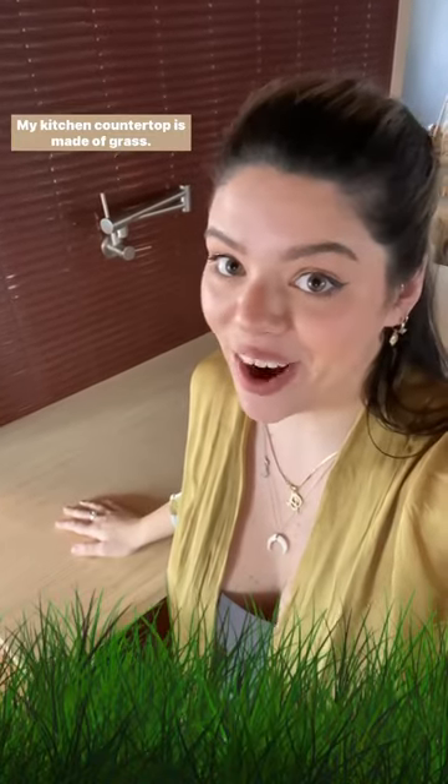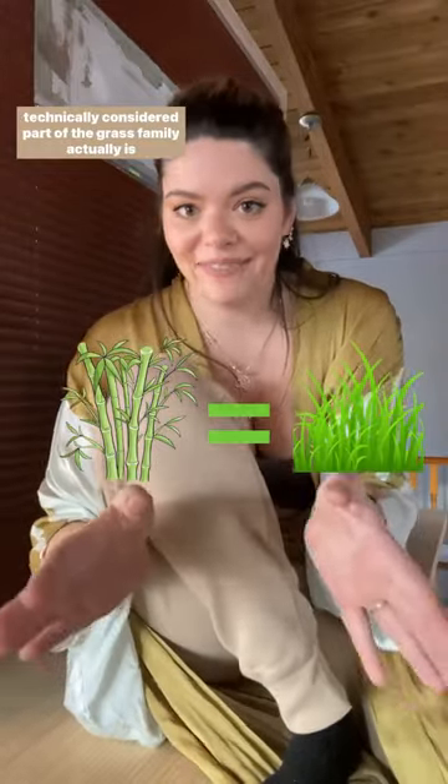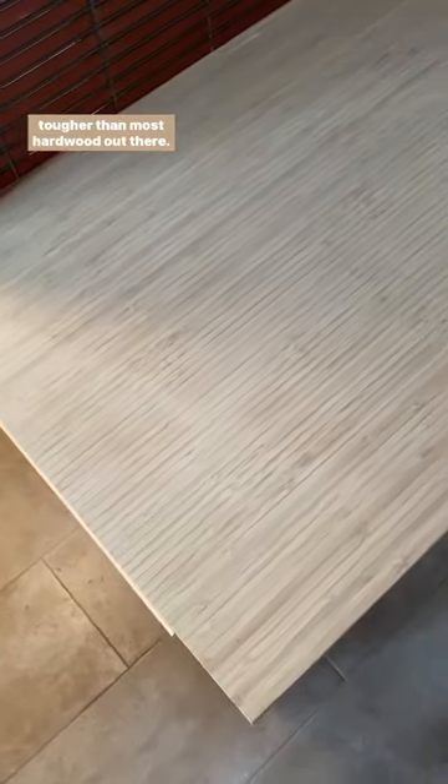My kitchen countertop is made of grass. No but really, this is a bamboo countertop, and bamboo, while technically considered part of the grass family, actually is tougher than most hardwood out there.